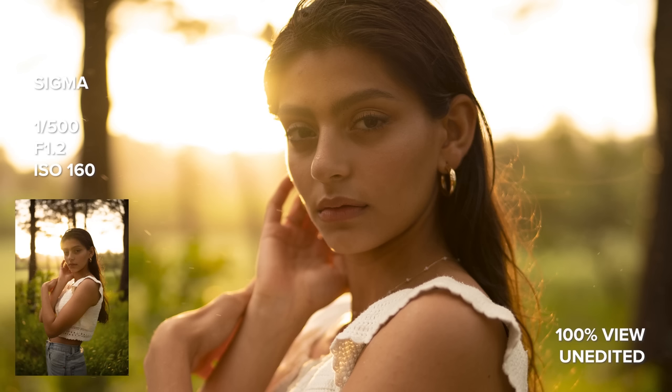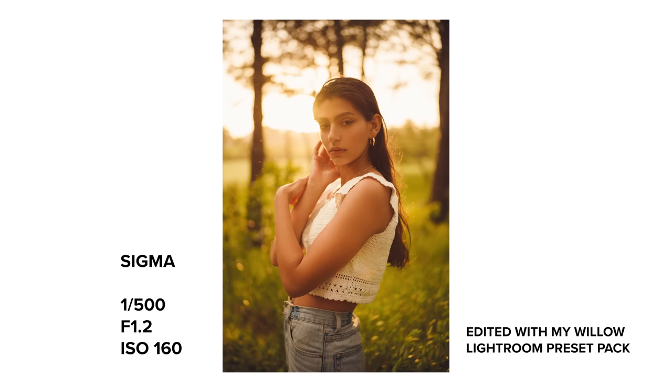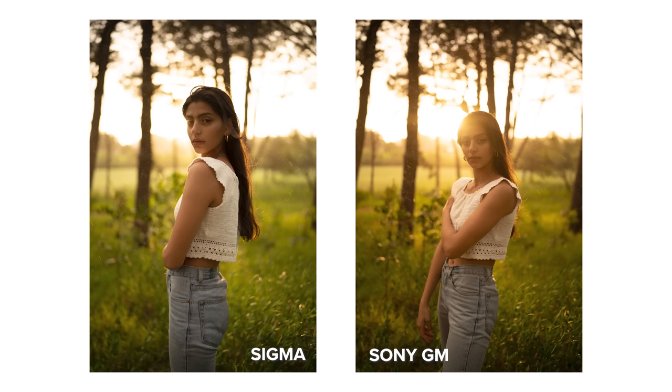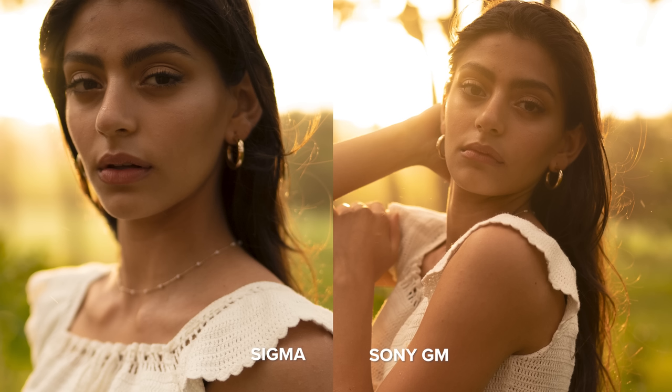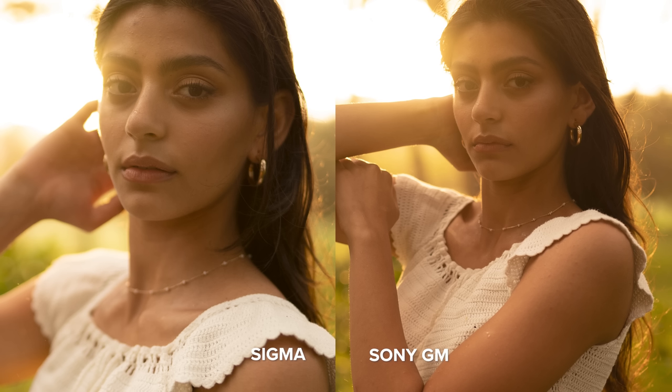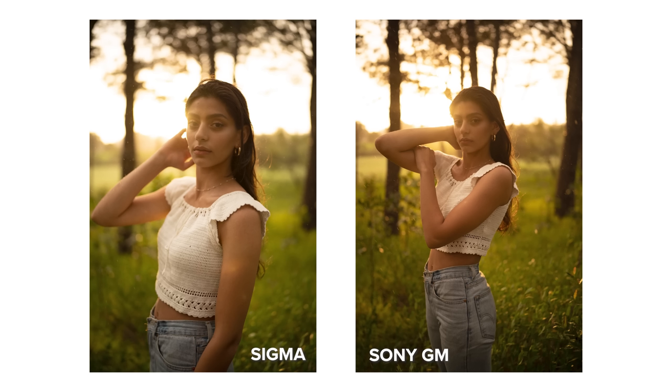I spoke about this in my Sigma 35mm f1.2 review video as well — that this lens is slightly slower in autofocus performance than what I'm used to shooting with. I found that again on this day, especially having a native lens side by side to compare it with. This isn't a huge issue; it's only very slightly slower, but it was enough for me to notice while trying to capture quick moments during a photo shoot with so much going on.